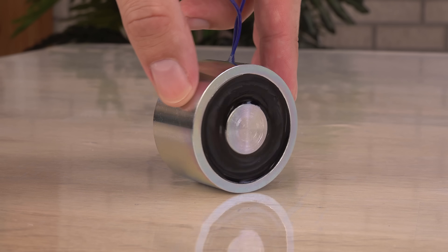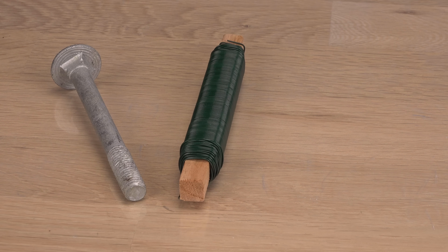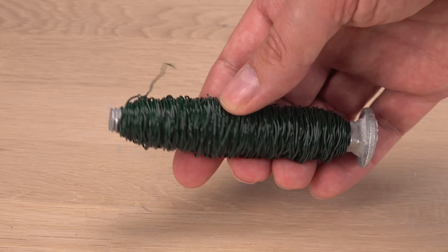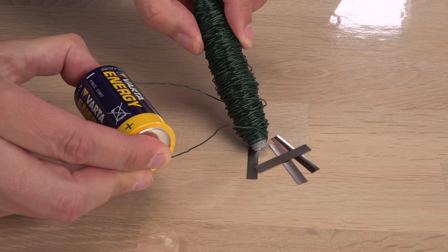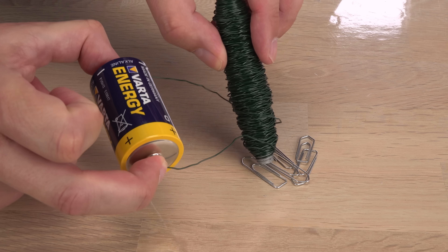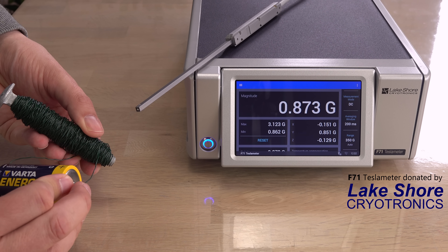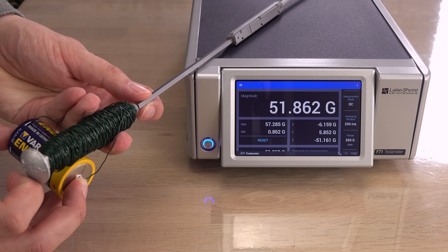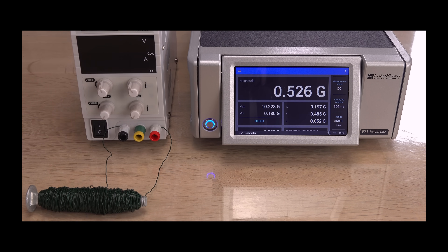An electromagnet is a simple device. You can build your own with a bolt, some insulated wire, and a battery. Just wrap the wire as a coil around the bolt and you have an electromagnet. Without electricity it is not a magnet, but when you add a battery it is sort of a magnet. Not an impressive pull force when being used to handling neodymium magnets. Measured on a research lab grade teslameter it is around 60 gauss max, or around 120 times the earth's magnetic field at my place. Weak. But I'll get back to this magnet later in the video.